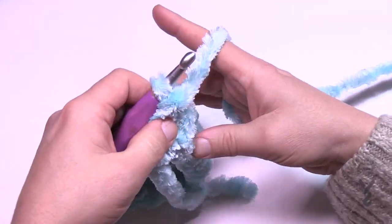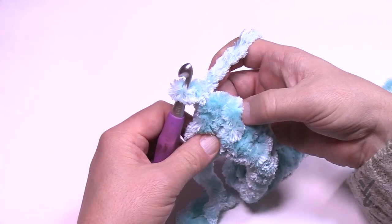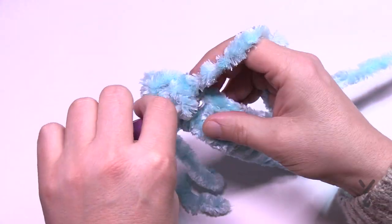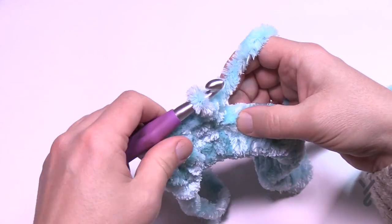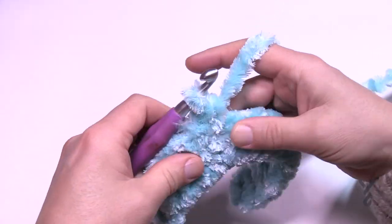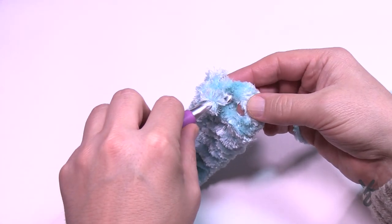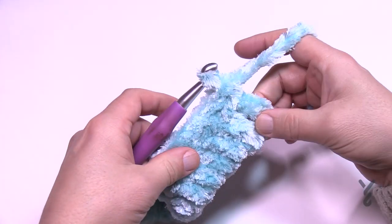We're going to turn our work and go on to row number two. Chain one, then feel the open stitches at the top and put in one single crochet into each stitch going across. This requires fingertips — like the Bernat Pipsqueak, all those fun novelty yarns, you really do use your fingertips with this yarn. When you get to the other side, don't forget the turning chain is an actual stitch — go into the top of the turning chain, not into a space, so you have a flat edge.